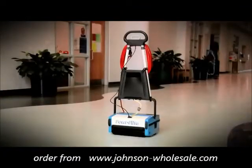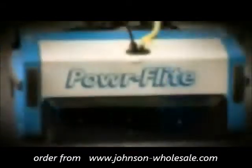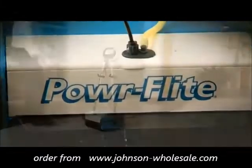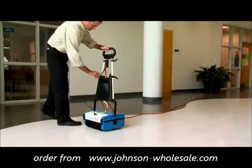Introducing the new PowerFlight Multi-Wash 14, a low-moisture, multi-purpose micro-scrubber perfect for hard and soft floors. The removable water tank is easily emptied, rinsed, and refilled.